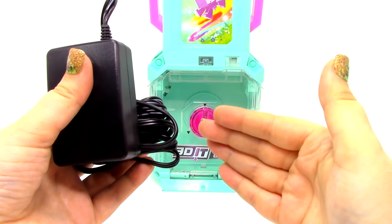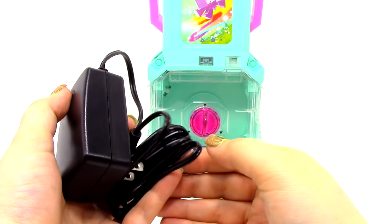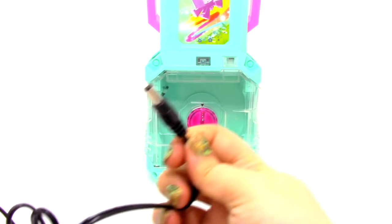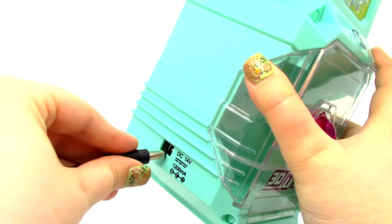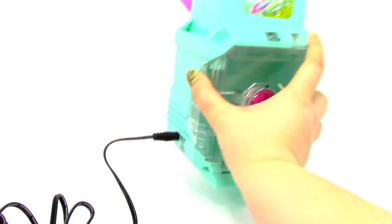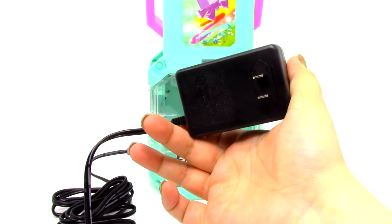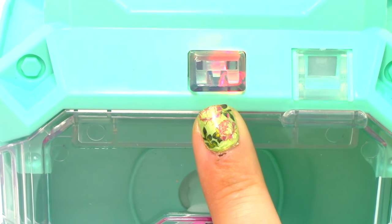The first thing we're going to want to do is plug the power cord into the 3D molding studio, and then into our electrical outlet. Let's go ahead and take this part of the plug and place it right here, and I'm going to plug this into an outlet. When I plugged it in, this little light right here came on.